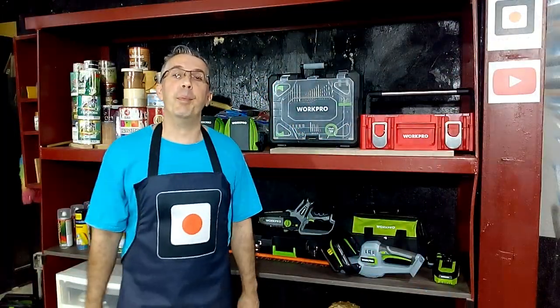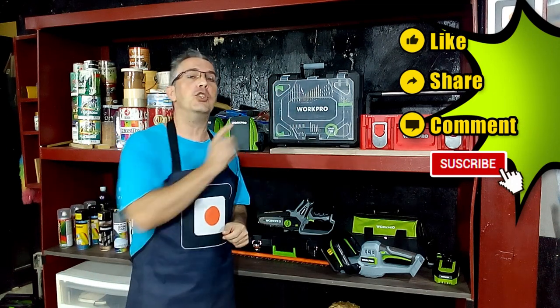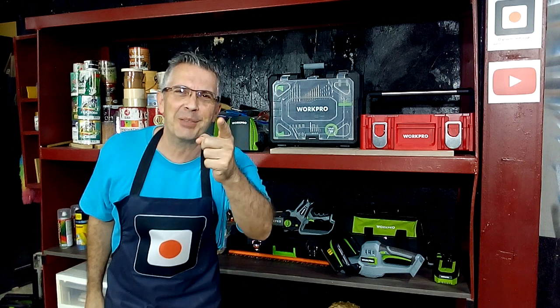Thank you for watching this video. Remember to click on like, share, and leave me your comment. Don't forget to subscribe to my channel and I will see you in my next video.